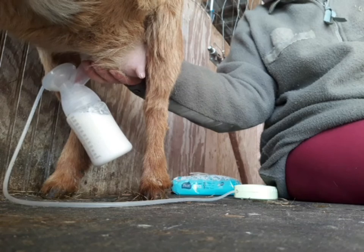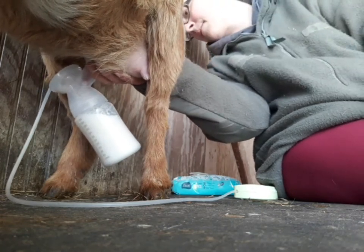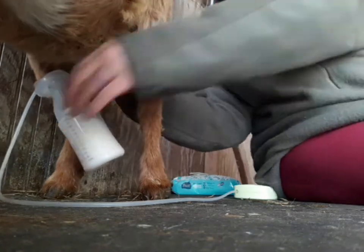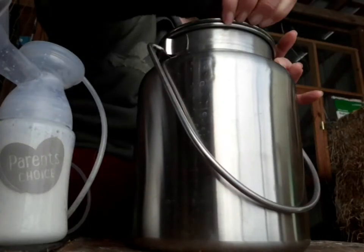In a couple seconds you'll hear a squeak as I place my thumb between the udder and the pump to release suction on the teat. This is so we don't damage her teat.